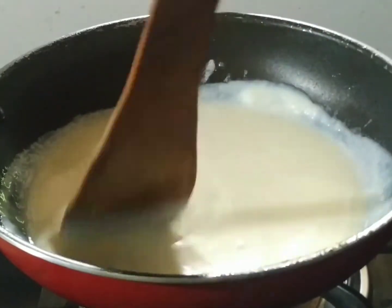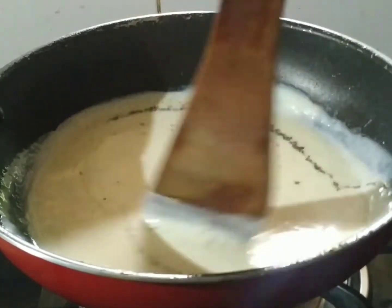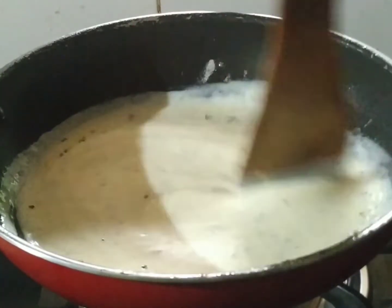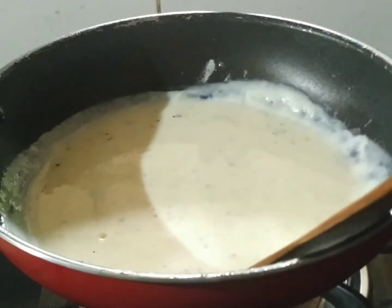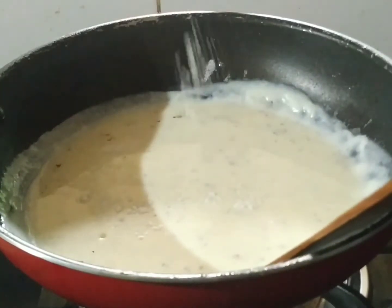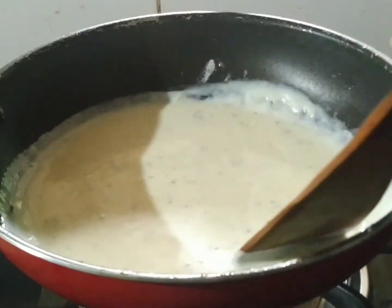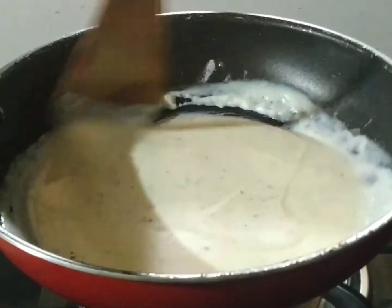Add a few spices to the pan. I will add a little bit of salt — about half a teaspoon. We used unsalted butter as well, so we mix in a little salted seasoning. Let's mix the white sauce with the vegetables in the same way.